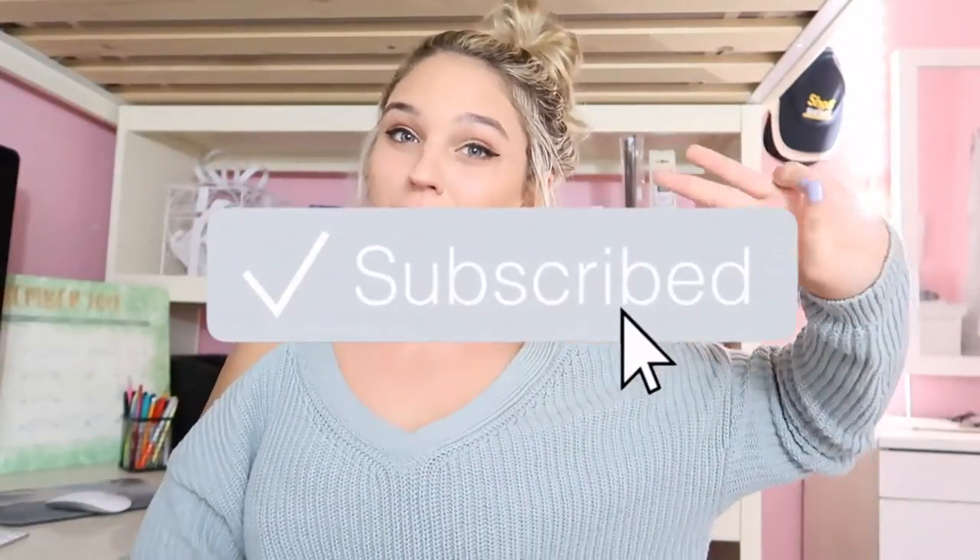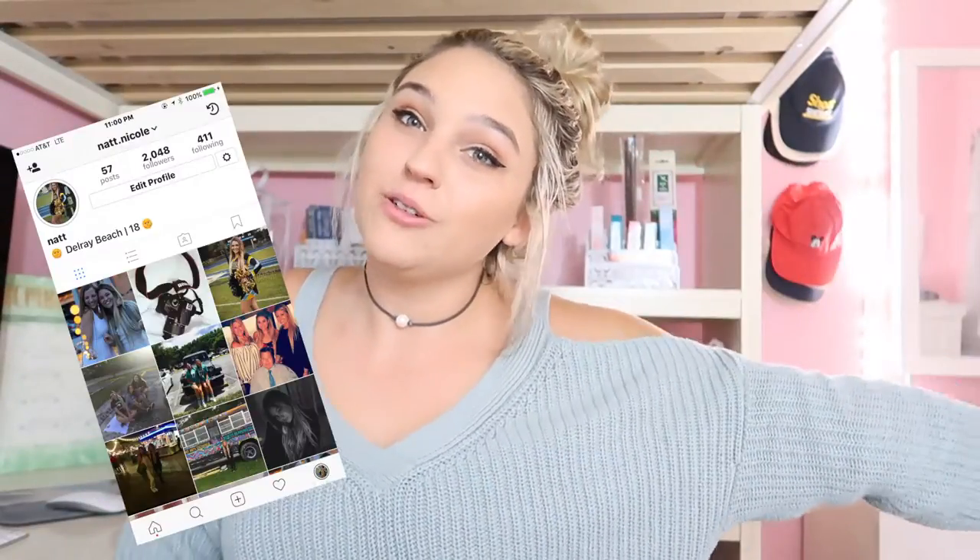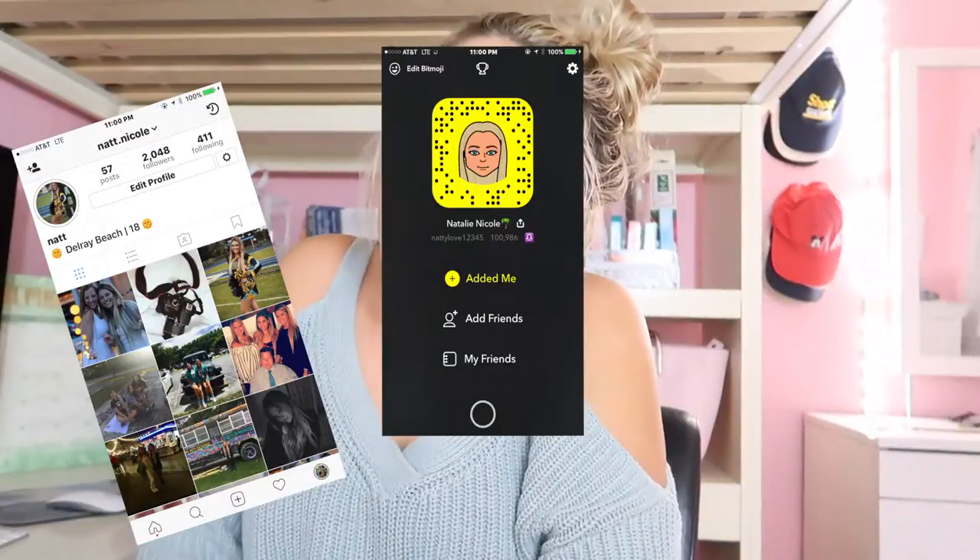Anyways, this is the finished look! I hope you guys like this video. Please don't forget to like, comment, and subscribe, and follow me on all my social media — I post a lot. Check out more of my videos, bye guys!